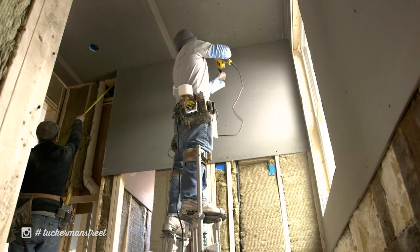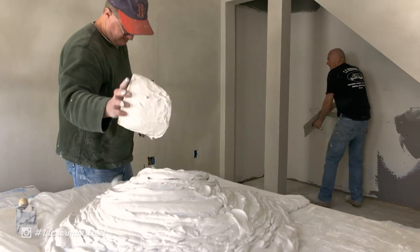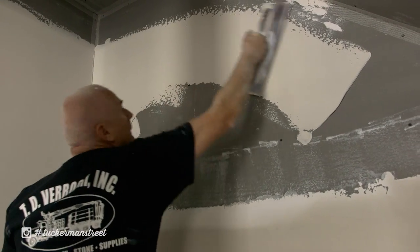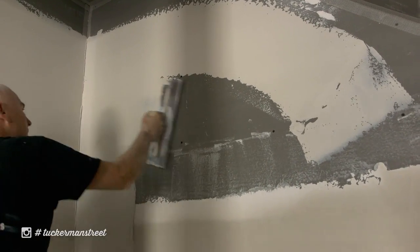We install a half-inch blueboard with a single-coat veneer plaster over the entire surface, rather than the commonly found drywall with mudded and taped joints and screw holes. It's commonly found in our region, not so much outside of this region.